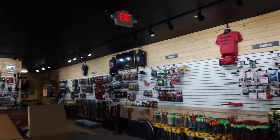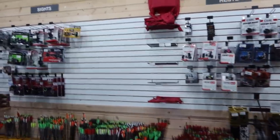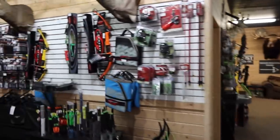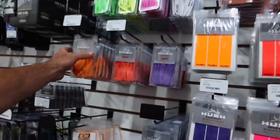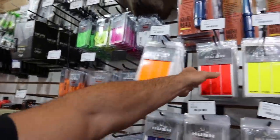Looking around the shop — it's pretty sold out. It has been hard to keep stuff in stock this year, demand's way high. For all you locals, Hush veins and wraps — they've got pretty good inventory.